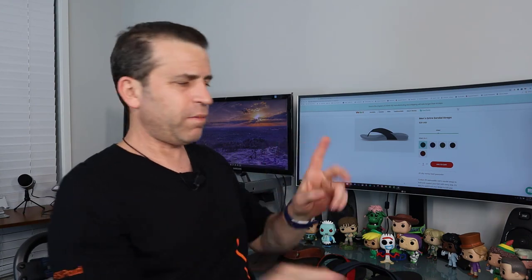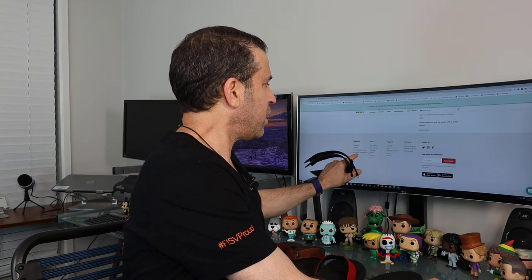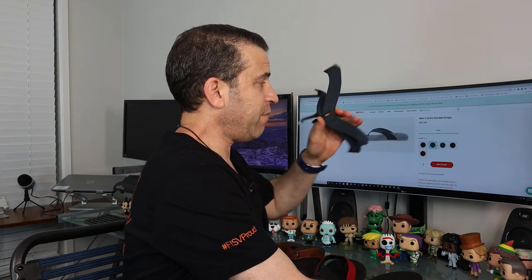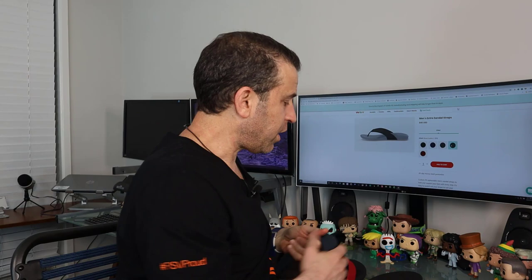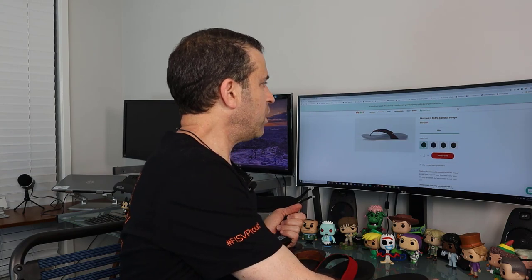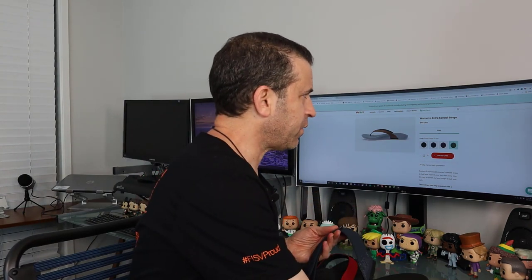They've got separate colors for men and women. They do have an app where you can order the sandals as well as the insoles, though I didn't see on the app where you can order the additional straps. When you go to the website, all the way at the bottom, they've got the men's sandal straps and the women's. For the men's, they've got black, navy, olive, and brown leather — the colors are $20 and the brown leather is $20 more — and also red, which is currently on sale. For the women, they have black, navy, plum, and brown leather as well.